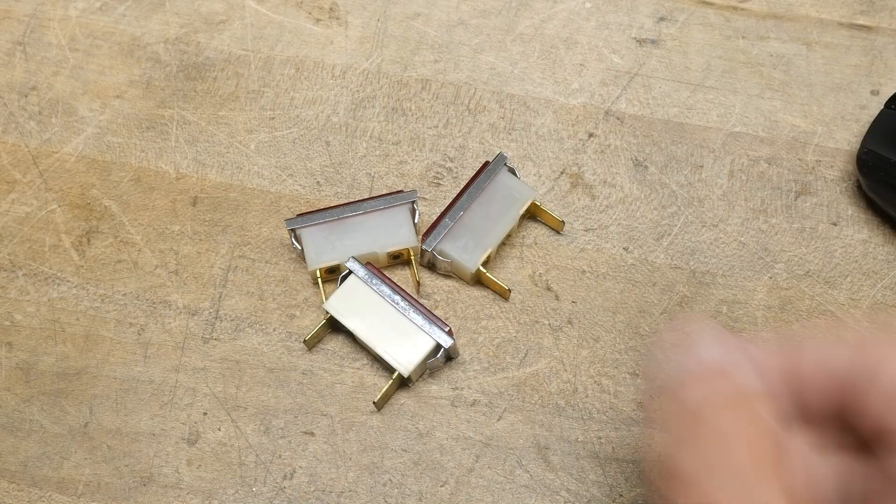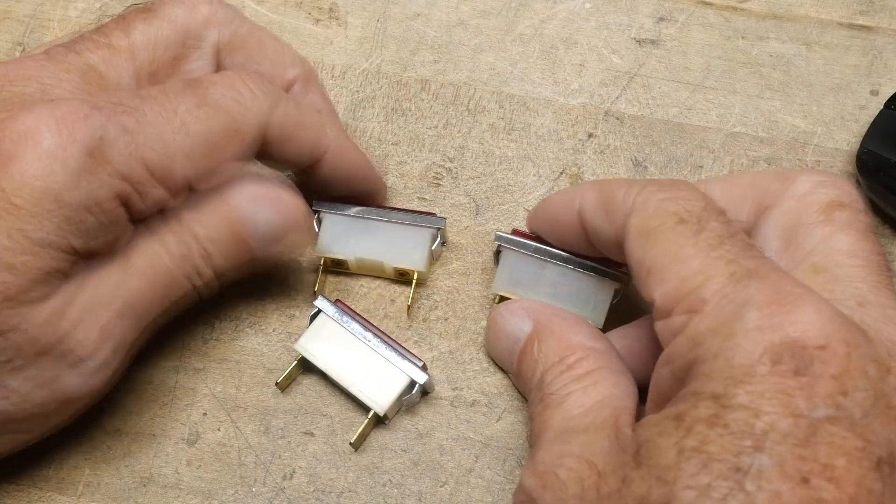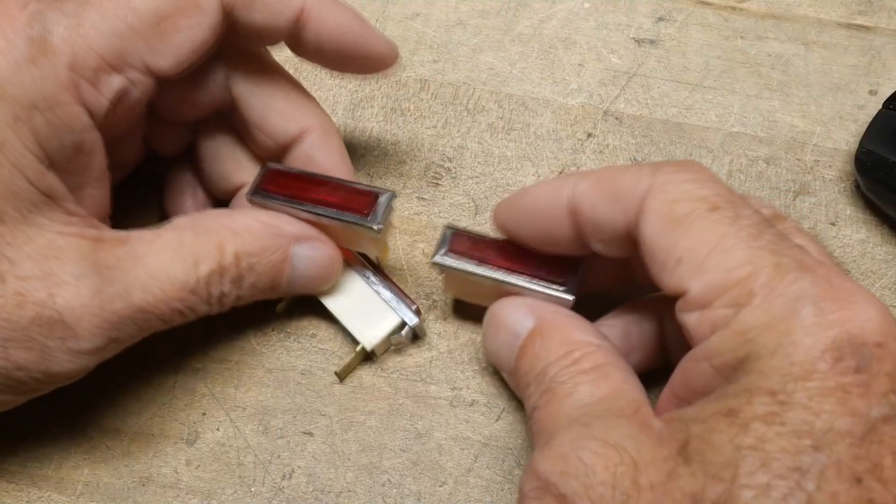Chip of the day. People love chip of the day. This is more of a module of the day, but these are wonderful.